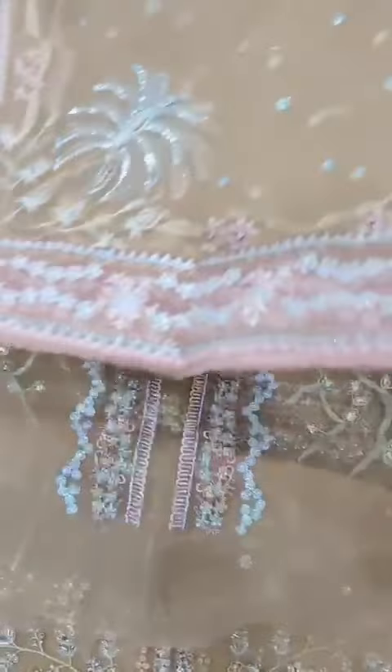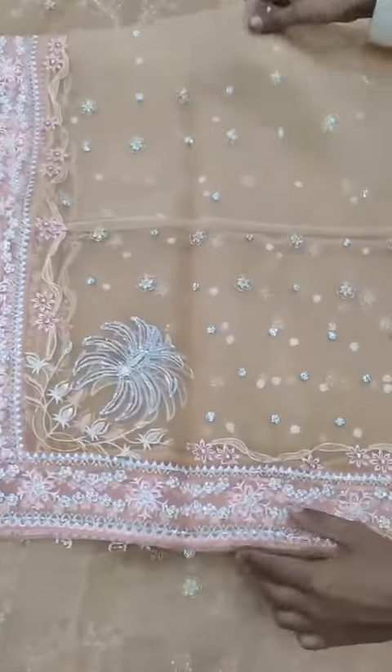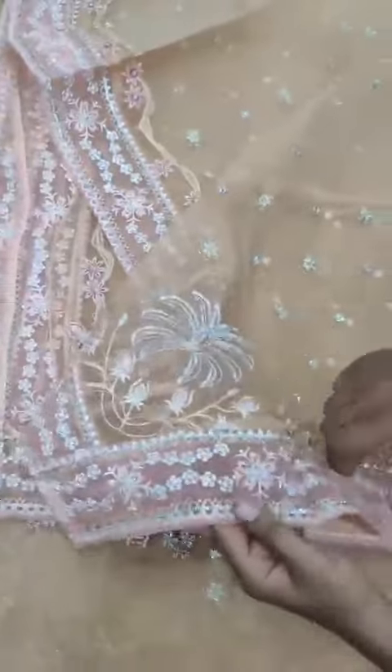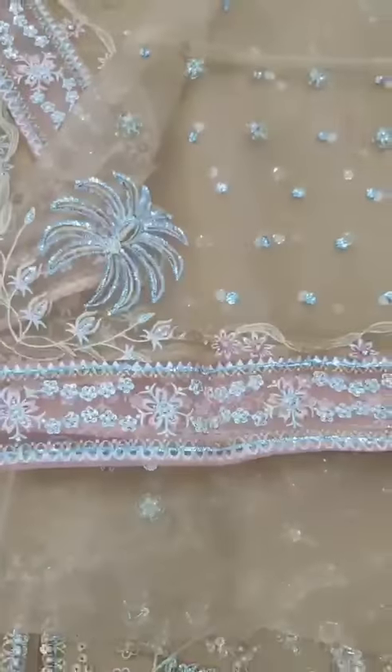4 sides ready to wear, fine organza. This is the dupatta with floor-length detail in the center — sequence till out.